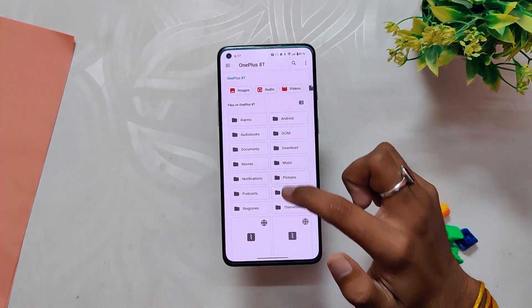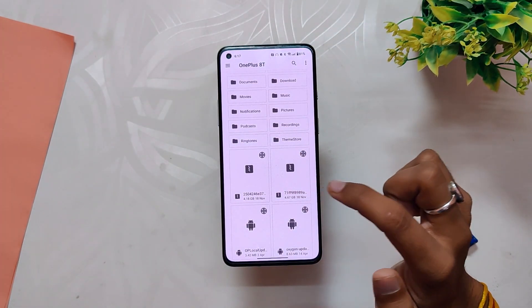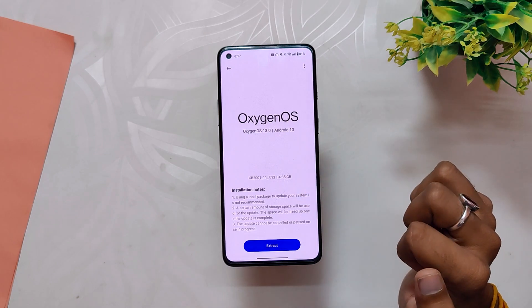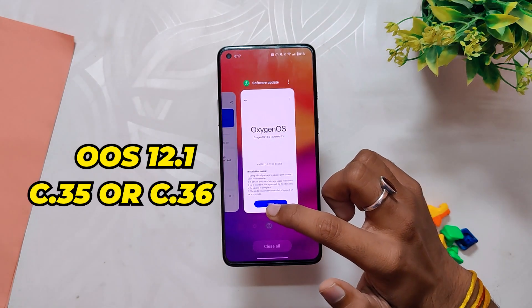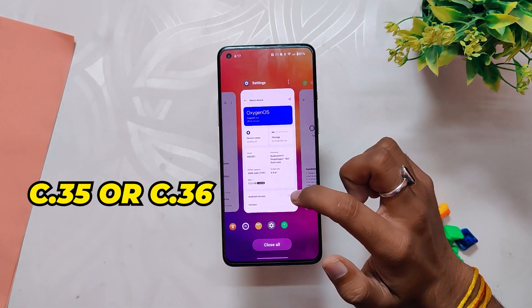Just click on the OxygenOS 13 stable build file that you placed in the internal storage — this will install OxygenOS 13 stable on your OnePlus 8 series device. Please make sure you are either on OxygenOS 13 Open Beta 1 or OxygenOS 12.1 C.35 or C.36, or else this method is not going to work.